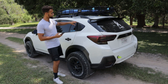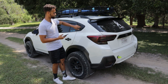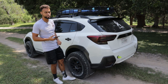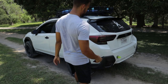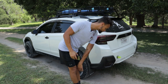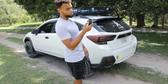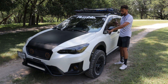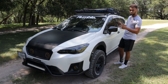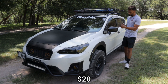Next up we have the Rally Armor Black Edition mud flaps — these were $170. I also have some rain guards, those were $40. I have the Extreme Dimensions window louvers — they're not cut out, obviously they're fake, but just some cool aesthetics — those ran me $150. Also, on the back I have some smoked reflectors from Premium Auto Styling, that also ran me $17.